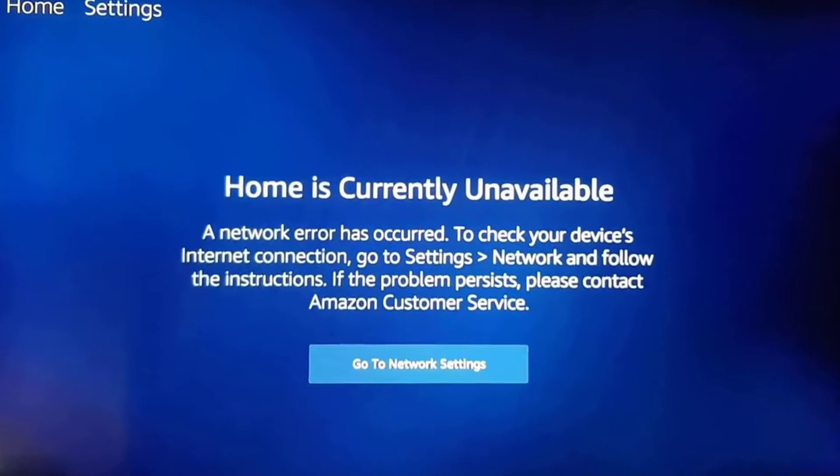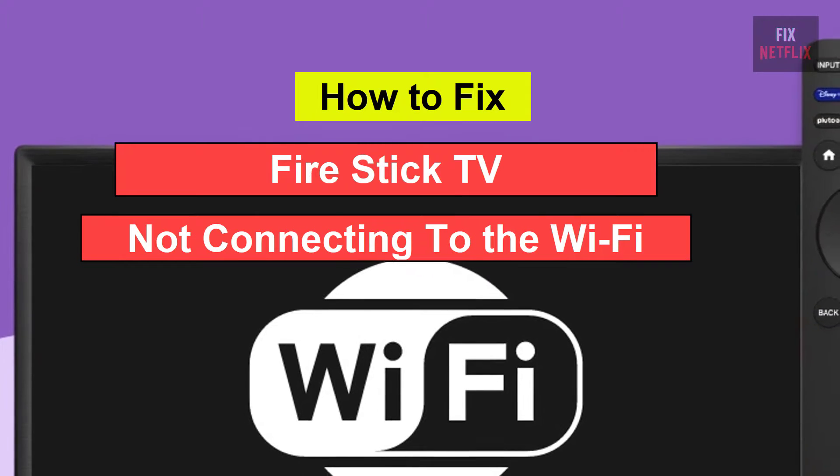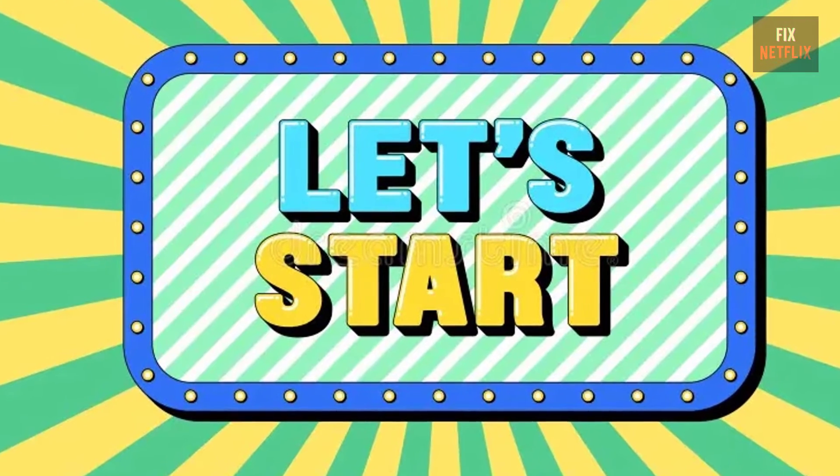Hello everyone. If you're facing the frustrating issue of your smart TV not connecting to the Wi-Fi, you're not alone. There could be several reasons behind this problem. But let's start with the basics.